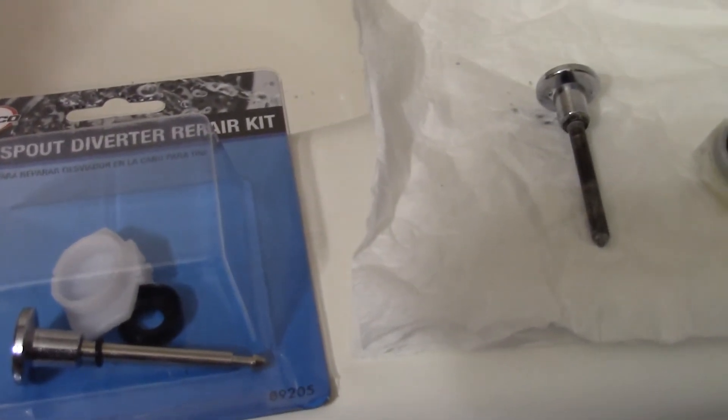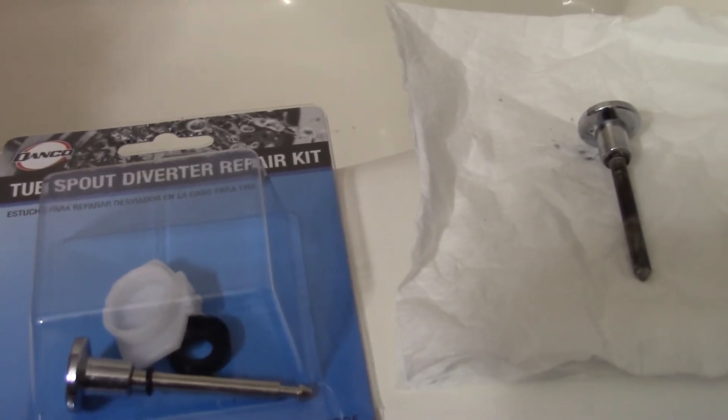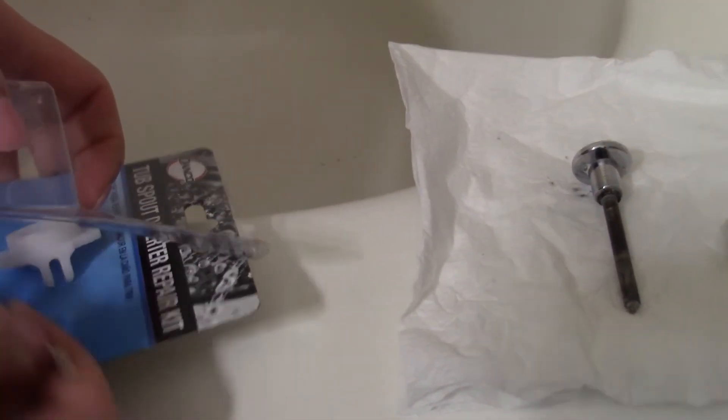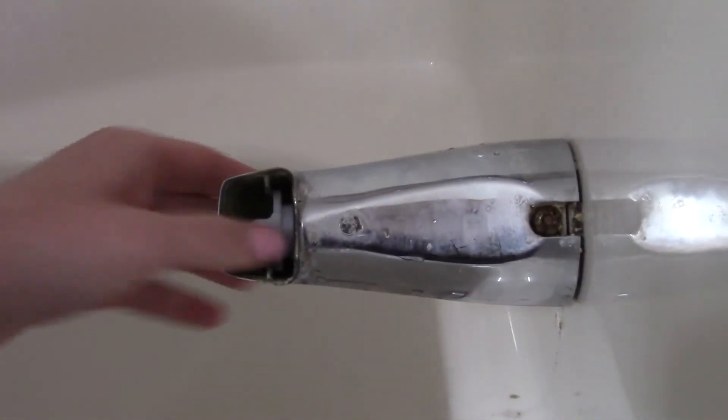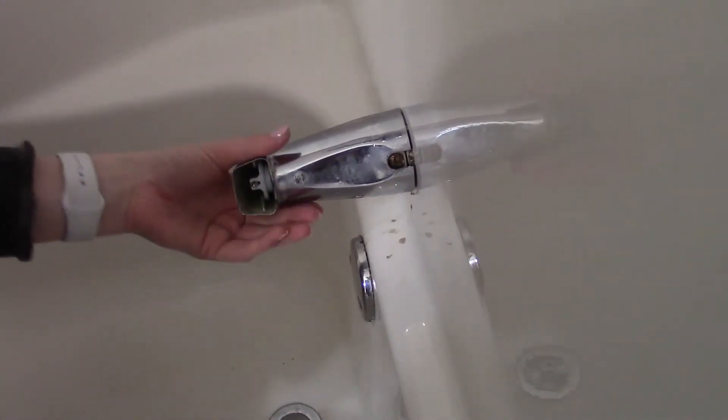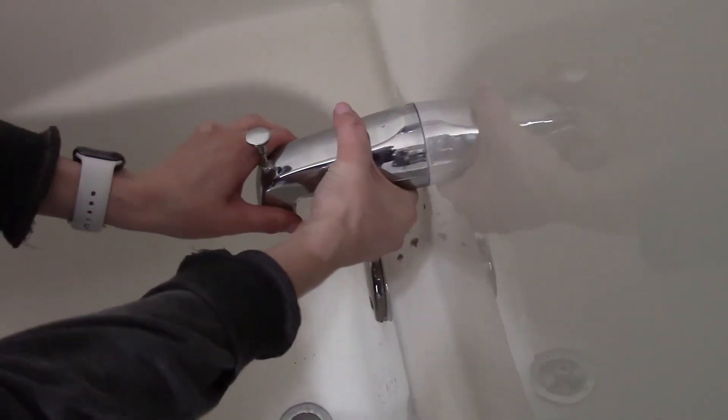Kate's gonna put this in to show you how easy it is to do — and you save yourself a lot of money on a charge from a plumber. That just slides in the groove just like that. Turn it back. Oh, look at that — she fixed it! Pretty good job, Kate.